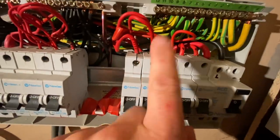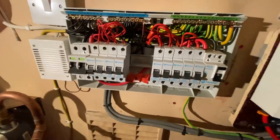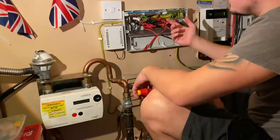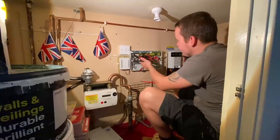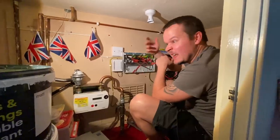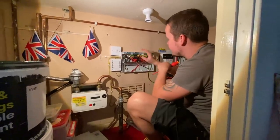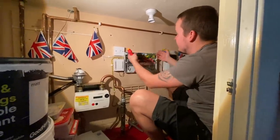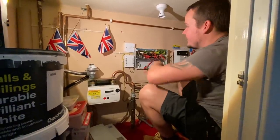Now we can rip this out and start mocking up the new board. When I mark these up, I only mark the reds because we've got double insulation on the cables. Whereas in commercial it's single-insulated cables — you can't trace them back easily unless you trace back to the first accessory. In a domestic it's a lot easier. I'm going to get these disconnected, take the board off, offer the new one up, and strip out the old doorbell.